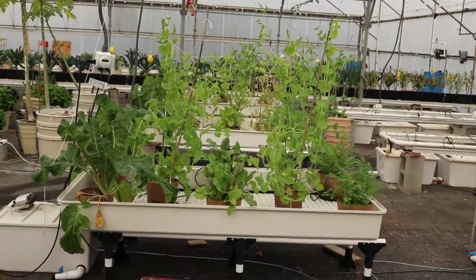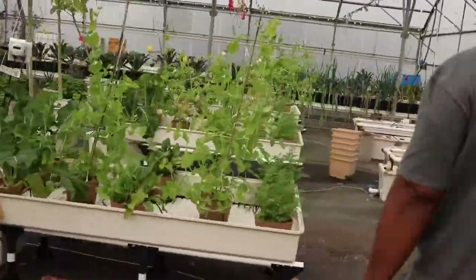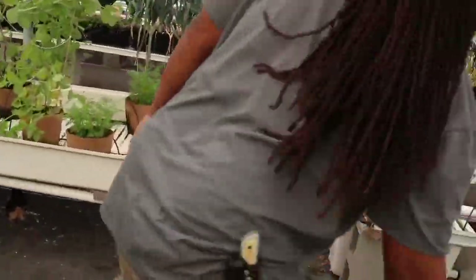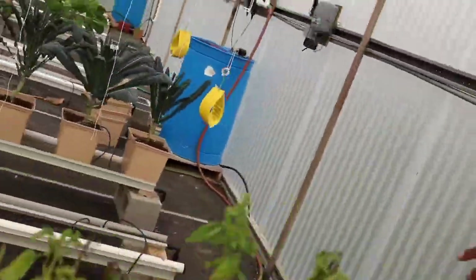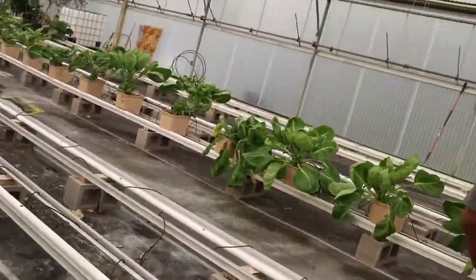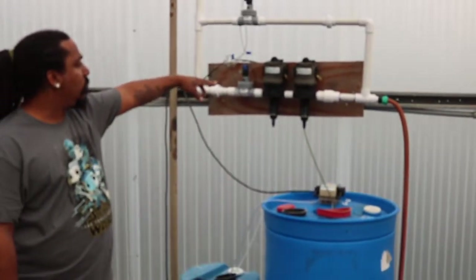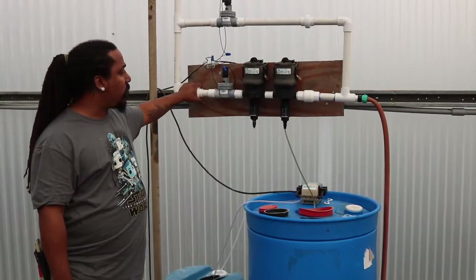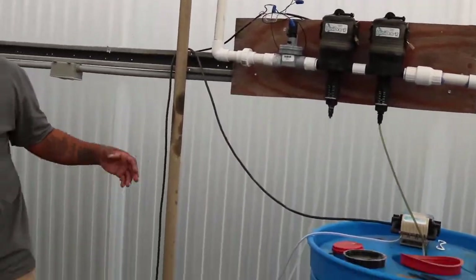All these have reservoirs that we fill. But when you get to this area, there's no reservoir. We use injectors so that we can feed the whole three rows. All of this is being fed by these two tanks of nutrient that we custom make for us, and then we have a freshwater bypass and injectors. A couple times a day these will come on and feed all of the plants in this row, and that formula is slightly different than this formula.